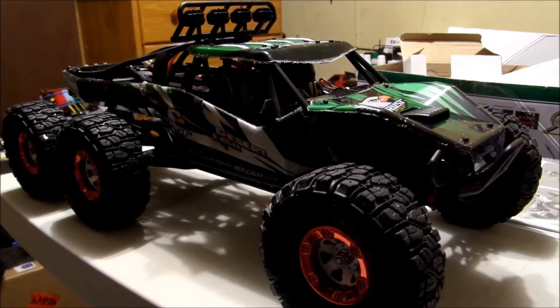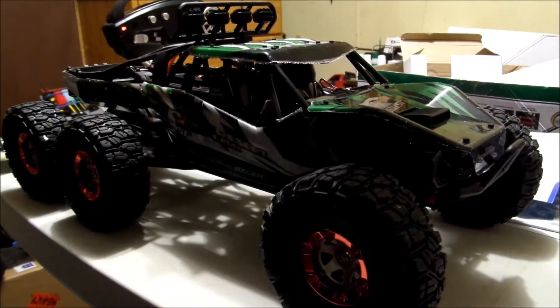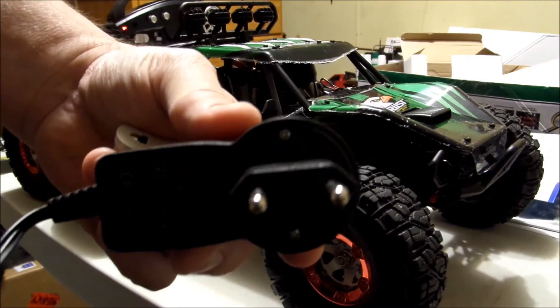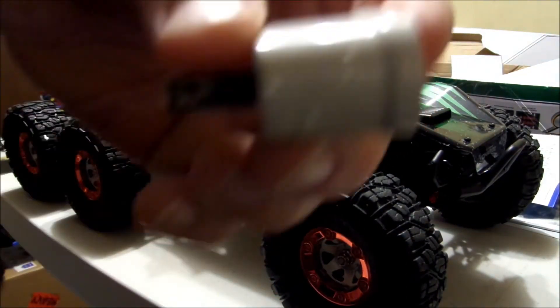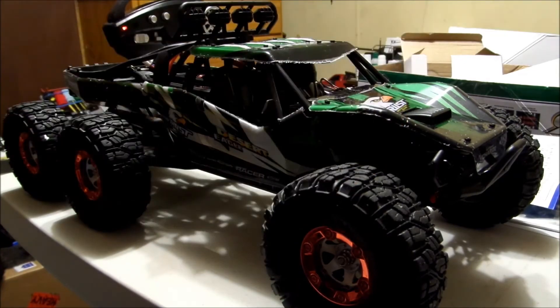There you go — there's the proof of it that it runs for sure. They did send this type charger that hooks up to the balance plug, but they also sent me the adapter.